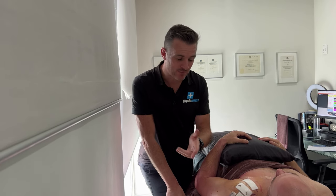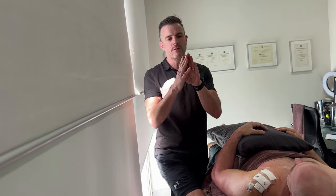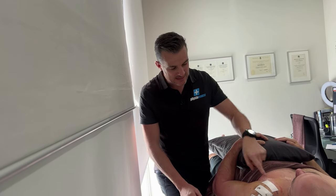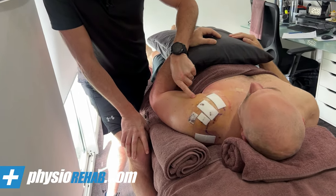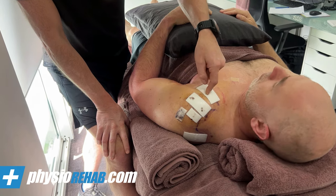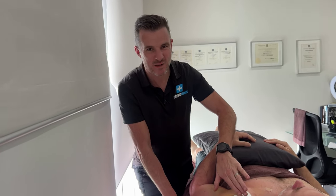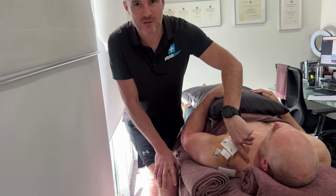The reason he had a bicep tenodesis is: one, he's over 40, and this bicep tendon is frayed. When we look at that tendon, it's frayed, and the attachment point — the labrum — is frayed as well. At this sort of age, there's no point repairing that labrum, so they do a tenodesis. Where that long head of bicep comes up, they've basically kept it in the groove by sewing and anchoring it in. The bicep tendon was subluxing, slipping out of the groove, so it had to be anchored down. They did a tenodesis — snipped it there — which takes the pressure off the labrum at the top.